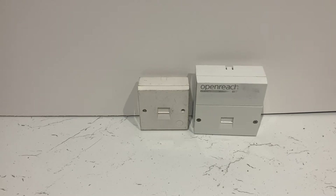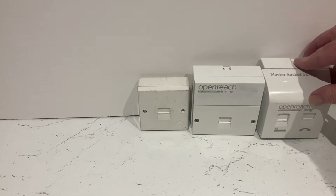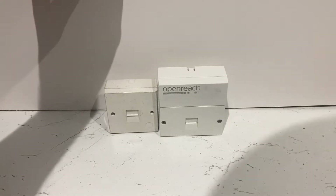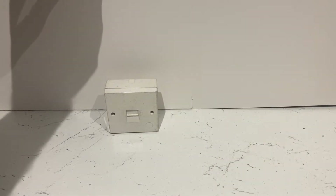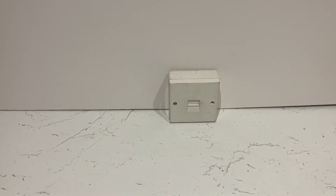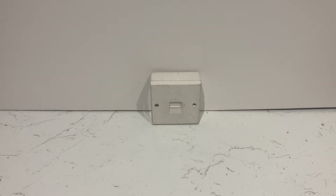The one that replaced the NTE5 was the BT RICT 5C Mark 4, which is what a lot of people nowadays use — it's a slightly bigger one. Anyway, we're not doing anything on those two. We've already done a couple of videos on them, so this is all about the master in the good old days. It's quite a basic unit and I'm going to show you what it looks like inside.